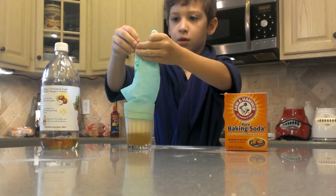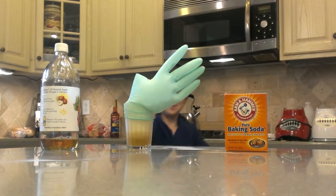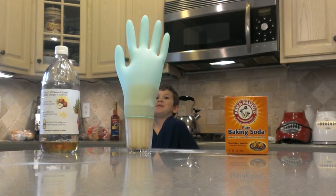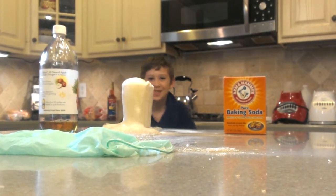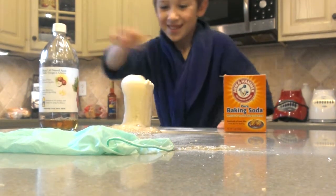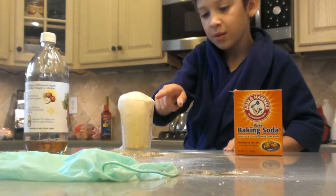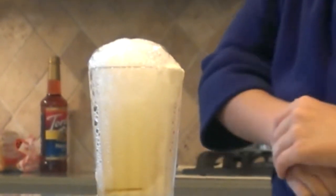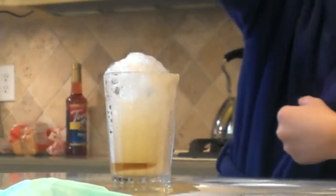Let it go. Uh oh. You can see there's a little tiny bit more that will get filled with vinegar, because the glove popped off.